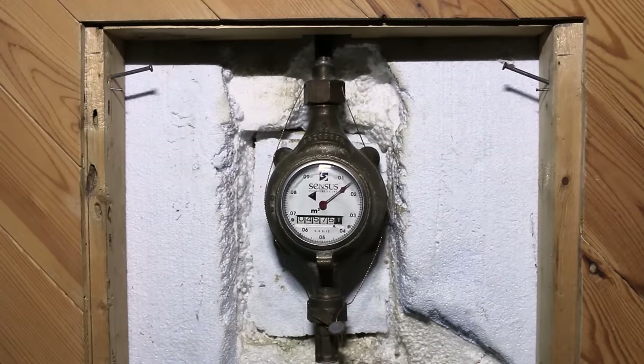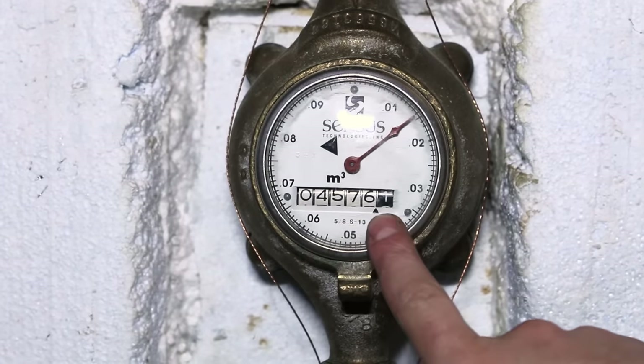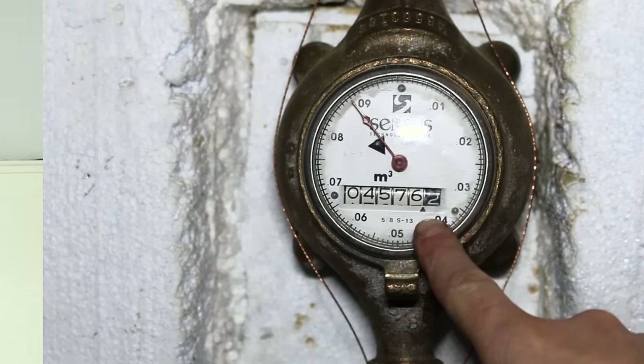If you have a water meter in your home, here's a neat trick to check if you have a leak somewhere. Take down the number written on the meter and come back after a few hours. If the numbers changed, you should consider investigating.